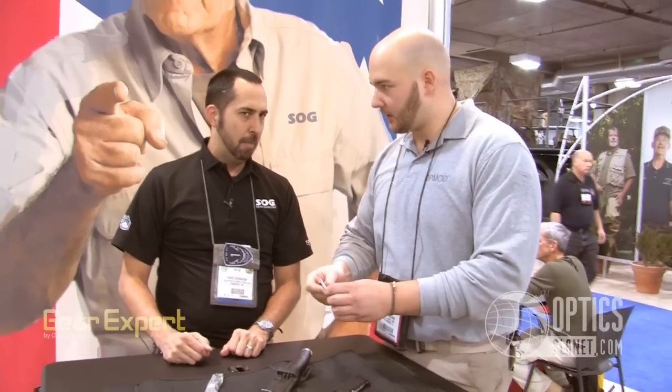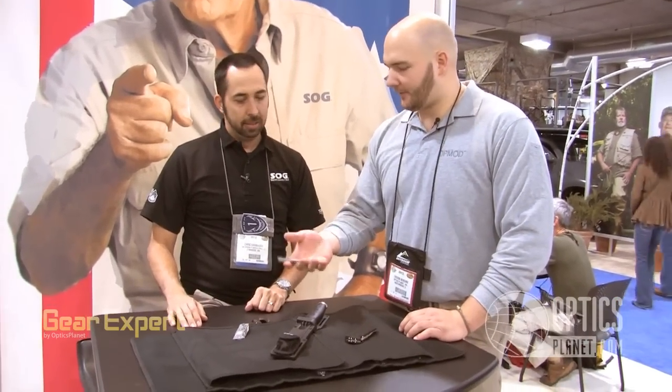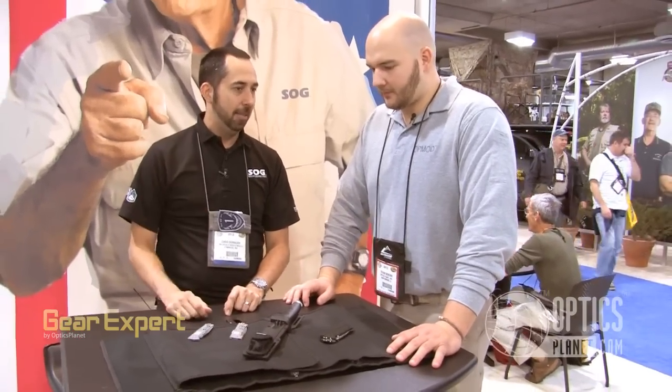So Slim Jim — when are these things going to be available? Late March, early April. Nice, so we're looking at about two or three months. Very lightweight — I think they're two and two and a half ounces, something like that. It's ridiculously light. That's awesome. Throw it in your backpack, forget about it.